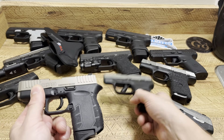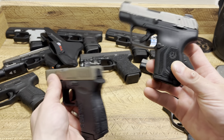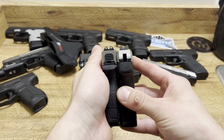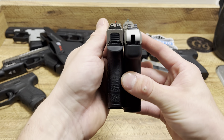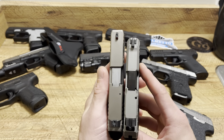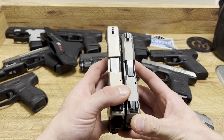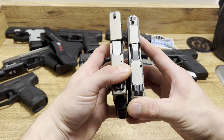Let's compare size real quick. Overall footprint — very comparable in size. Width-wise, the Ruger Max is thicker in the grip, but they're about even when it comes to the slides. Overall slide length and barrel length, you can see from the top — the Ruger is going to be shorter.